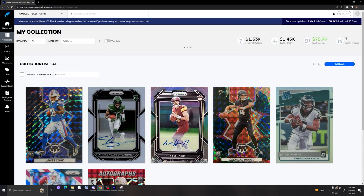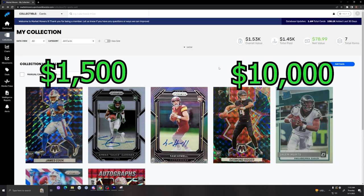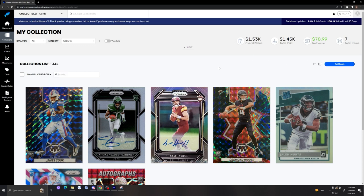Hey everyone, welcome to my channel. In today's video, I'll be starting a series in which I try to grow a $1,500 sports card collection into a $10,000 sports card collection. Make sure to subscribe to follow along if you aren't already.